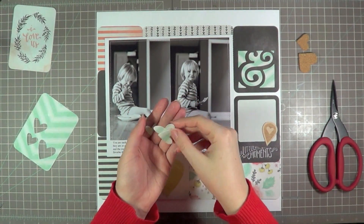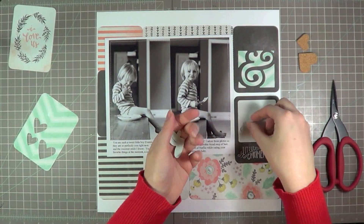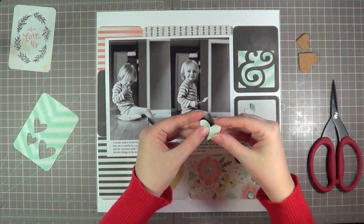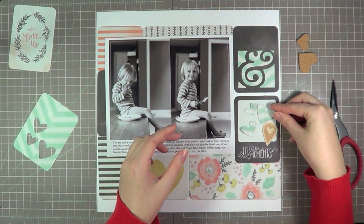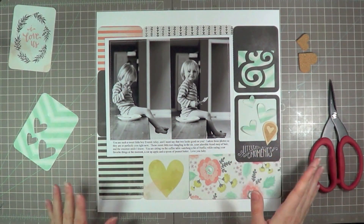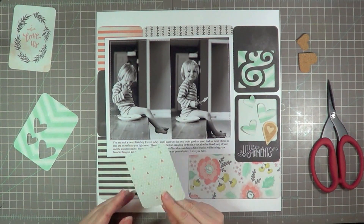You guys will have to forgive me — my throat's really scratchy right now so I apologize if I'm sounding horrible. Quite sick, but I had to do this, so here we go. Those hearts there — you can see I'm bending them up. It's one of my favorite things to do with little die cuts like that. I'll run it through my sewing machine just through the middle and then kind of pop the sides up just for a bit of dimension.